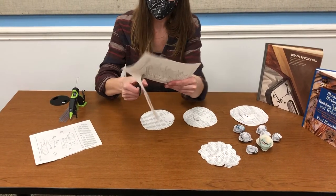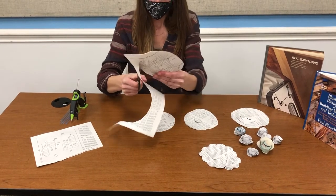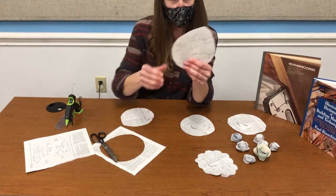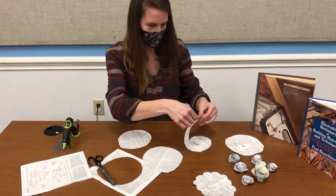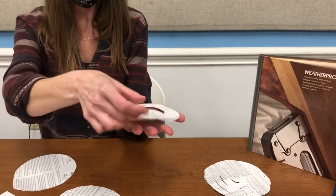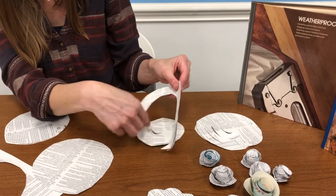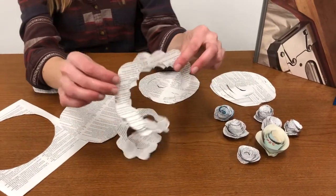Then you're going to continue cutting like a spiral — you'll cut all the way around into the center so that you have a spiral. You can do just a straight or a round edge, or you could cut it in a scalloped way — whatever you like.